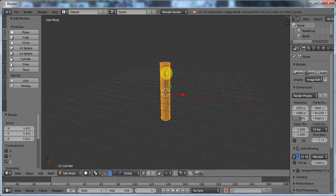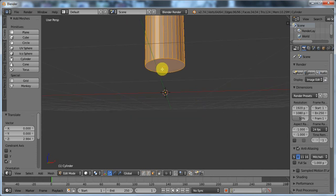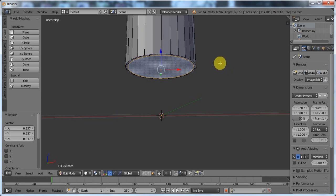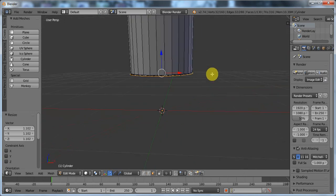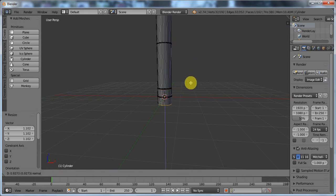Now go over here, pull that up, and click here, which means you'll be in face select mode. Select this face over here. What I'm going to do now is press E to extrude, right click, press S to scale, scale it in slightly, now press E to extrude again, extrude it outwards very slightly. Left click, press E to extrude again, right click, and scale it out until it is slightly bigger. Now press E to extrude about that much.